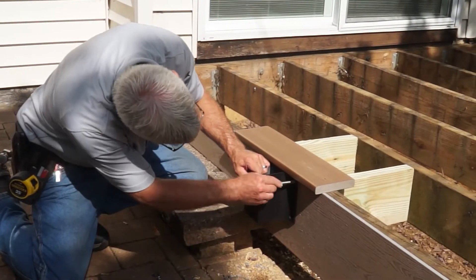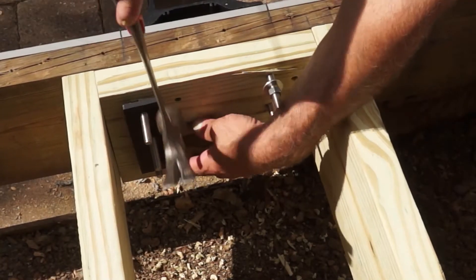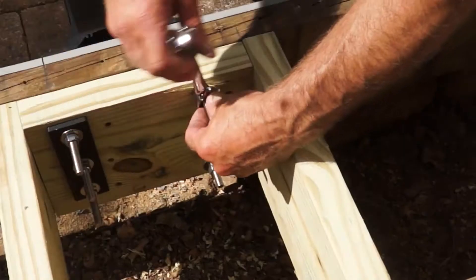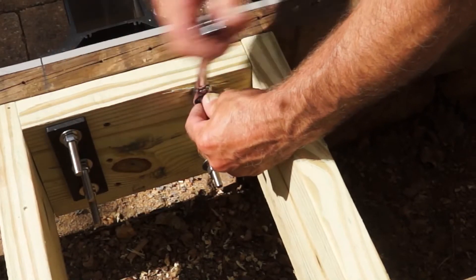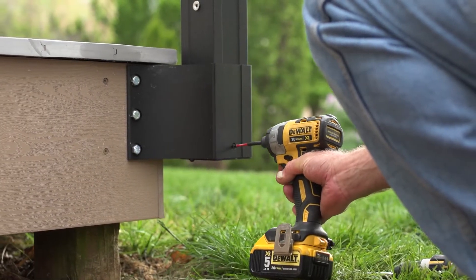Chris then places the bracket, inserts the bolts, and adds one under deck bracket to the line bracket mounting. Finally, he installs the washers and nuts, but does not yet fully tighten. Once the post is inserted, Chris will fully tighten the brackets.